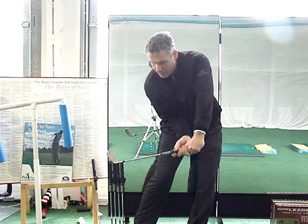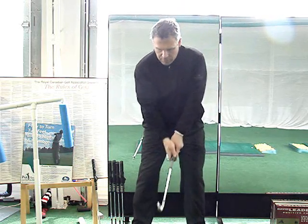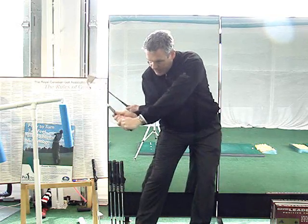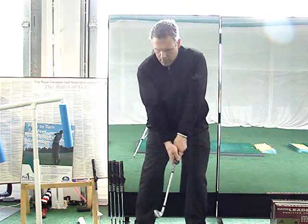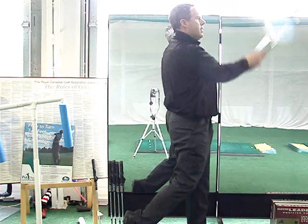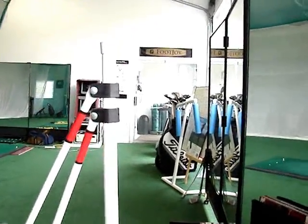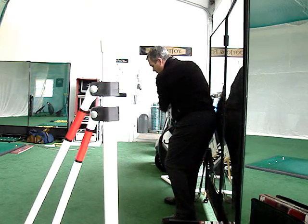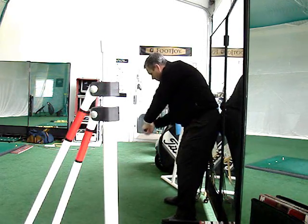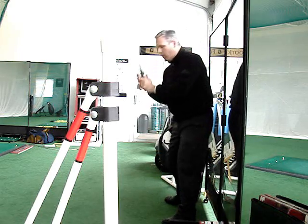From here, the left back pocket is going to wipe the window in the opposite direction. So it's wipe, connect, wipe. Another advantage to this — I'm going to show you from a different angle. From this angle here: posture, back up, wipe, connect, wipe. See how everything stays with the window until my head comes up, and that's where my right hip will come off the window.